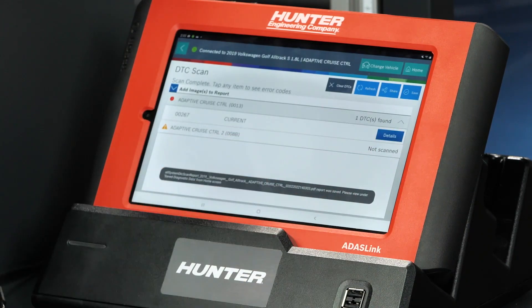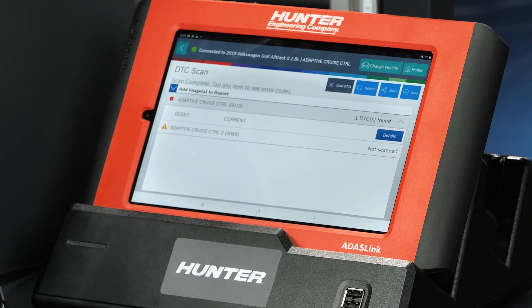There's going to be some DTCs related to the fact that it just failed a calibration. Code 00267 on adaptive cruise control is a failed calibration DTC. Now that I know it had a failed calibration, I still want to go ahead and do this one more time — I want to take myself out of the equation and make sure I didn't miss a step. We're going to go through that again and see what happens.